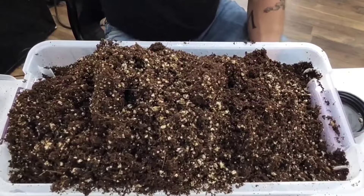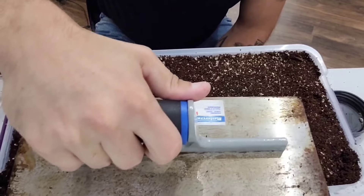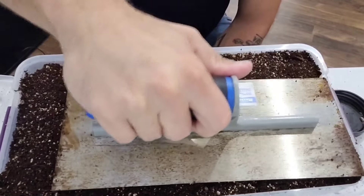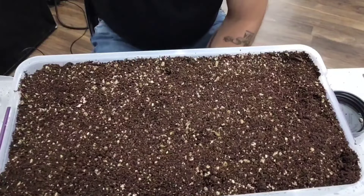Now for the top layer — compress it all down nice and neat, nice and level all around the sides. There you go — your shoebox is full all the way to the top.